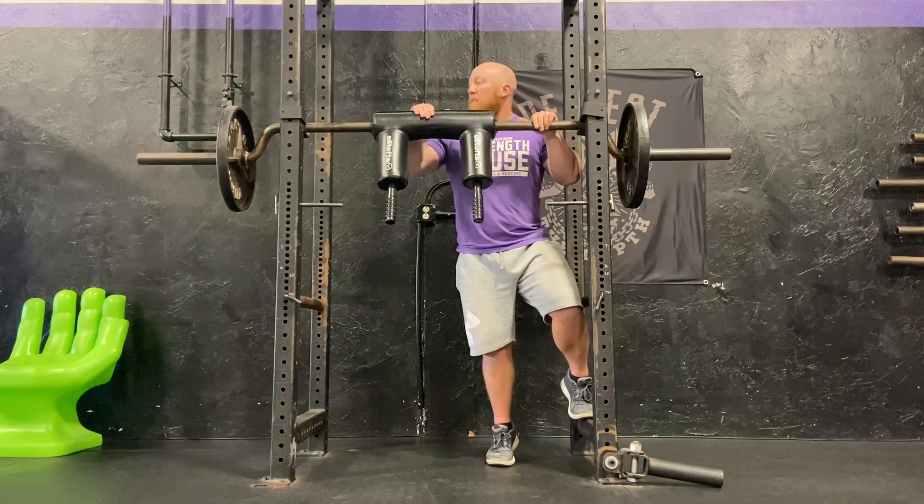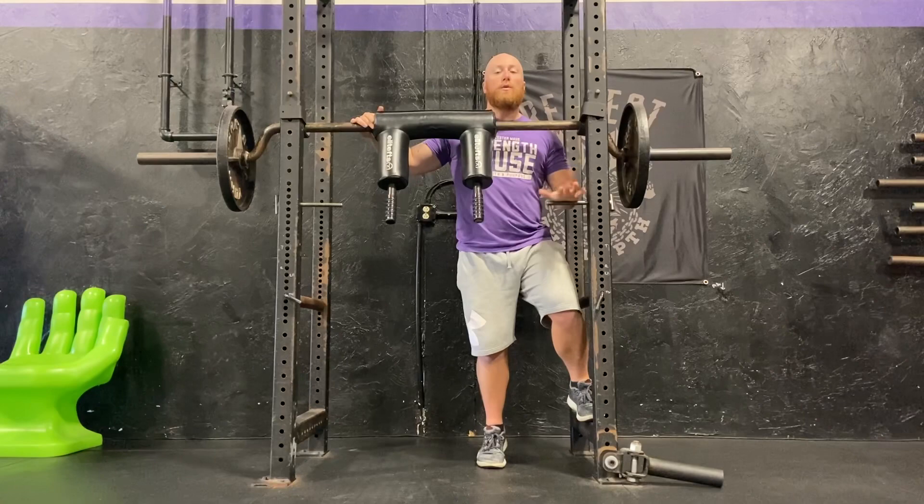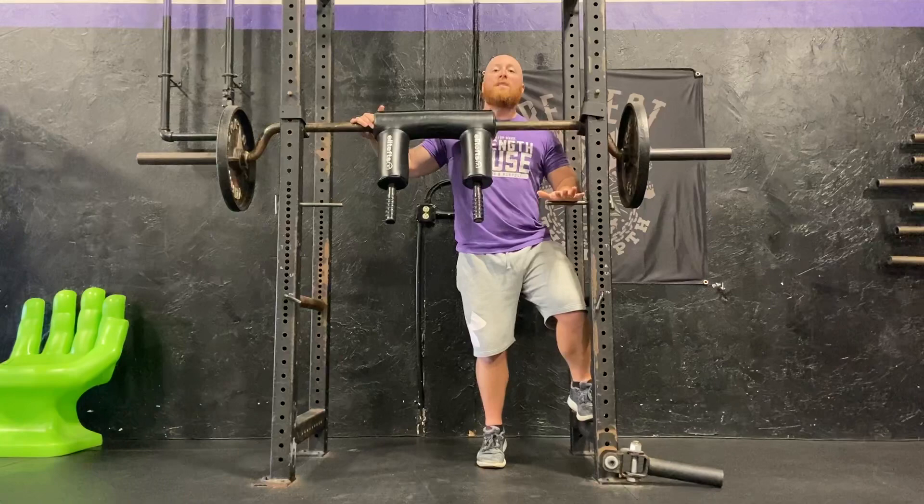I've got a safety bar set up here and one of the most common ways to have the hand supports is to use these band pegs, which are pretty common with most power racks these days. It's important to set them up on the lower side.